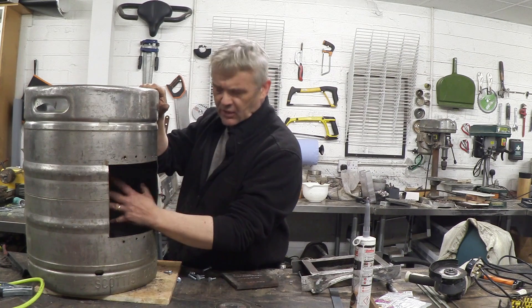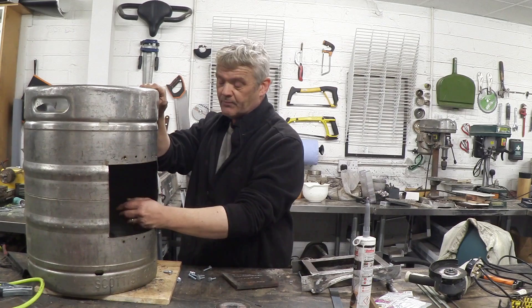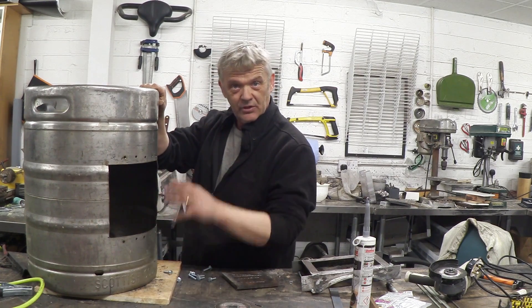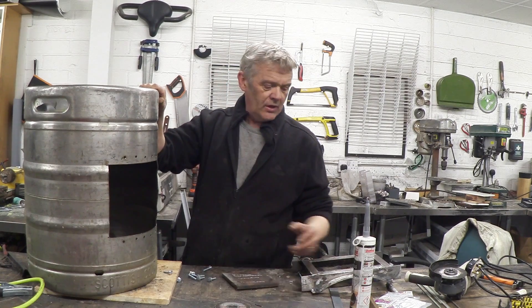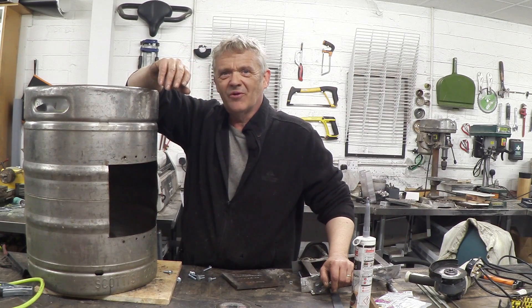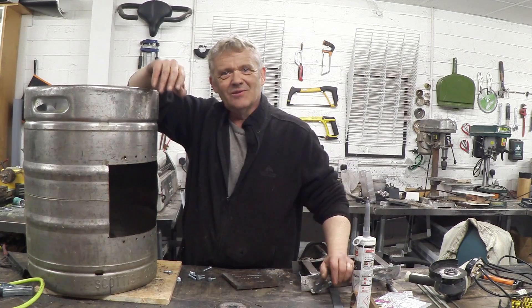In order to get into this, what we need obviously is an access port, because the main burner is going to be here, it's going to fill with ash and we're going to have to clean it out. I've seen people take freon tanks and chop them in half so they can just take the bottom off — there are just so many solutions to that. I'm wanting to learn to weld so I've probably gone a little bit overboard, but if you're going to do something, go wild with it.